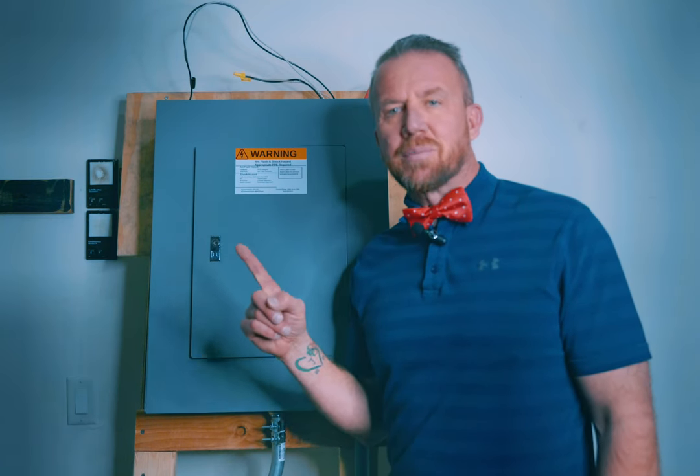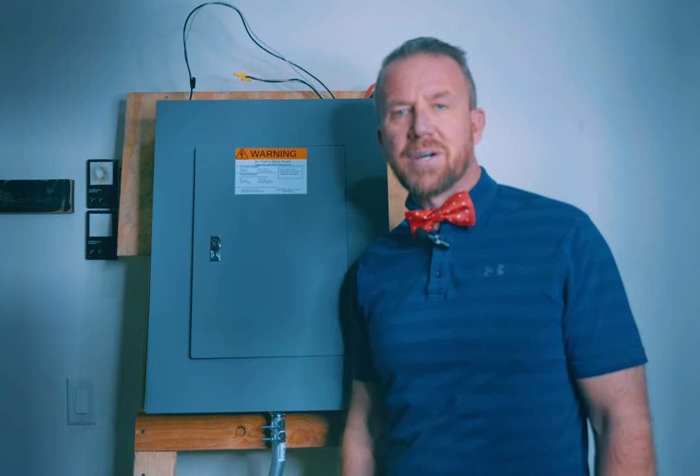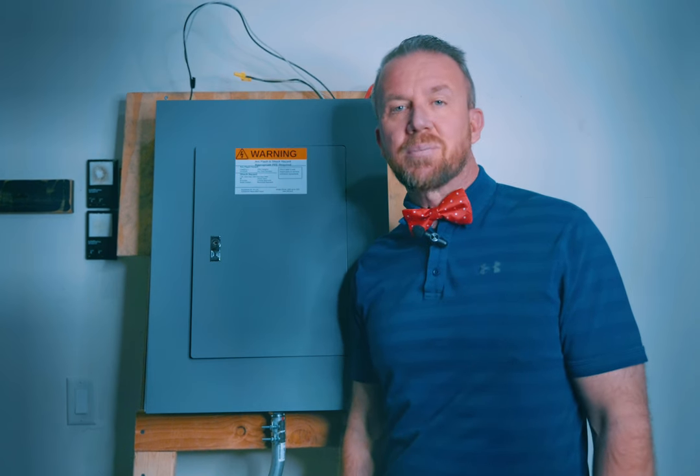So you think you might have a bad circuit breaker. It's either continuously tripping or you've noticed a buzzing sound coming out of your circuit breaker panel. In today's video I'm going to show you exactly how to troubleshoot that circuit breaker.